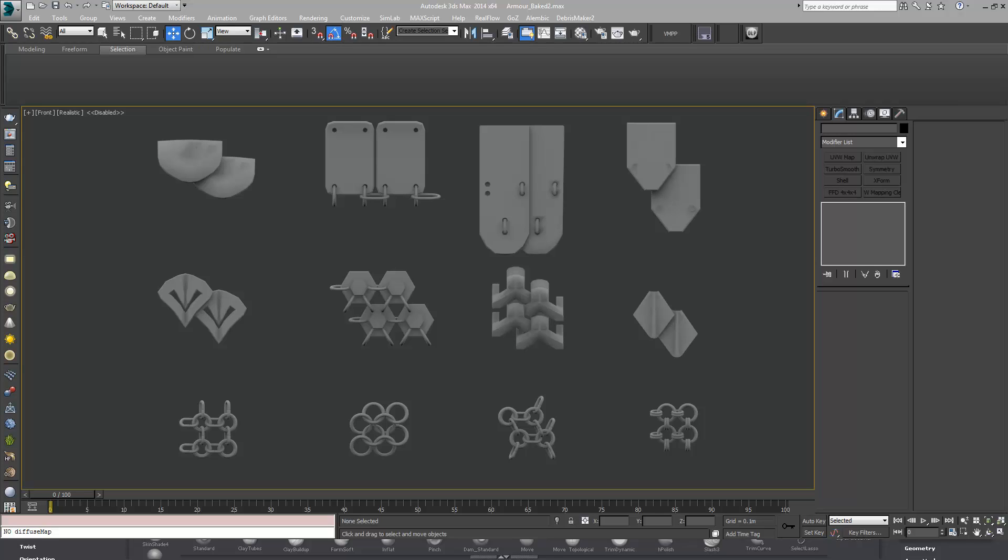I'm going to provide a link to download the insert multi mesh brush and the nano mesh brush, and I'll also provide a link to the insert mesh ZBrush Central repository thread. I'll put the link down below in the description.